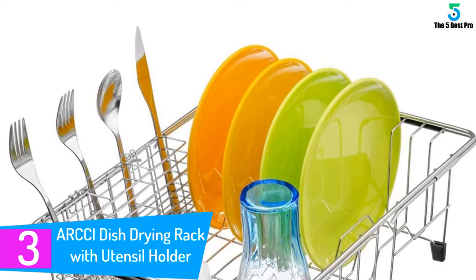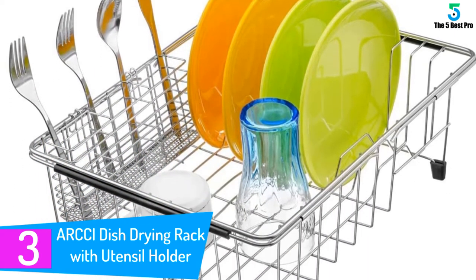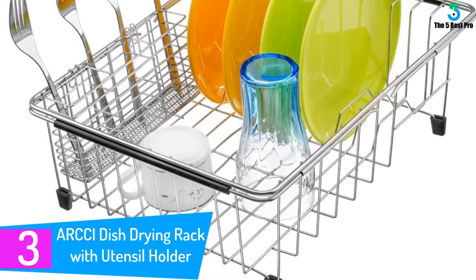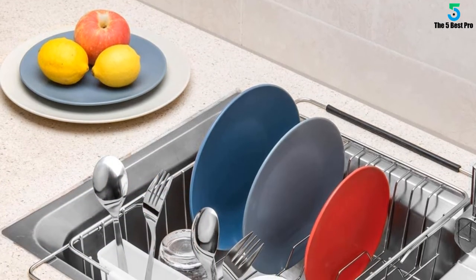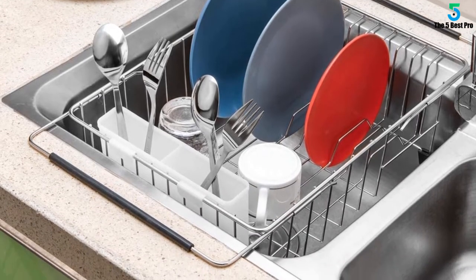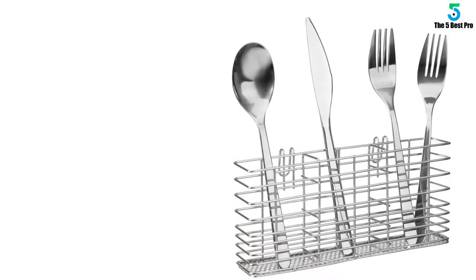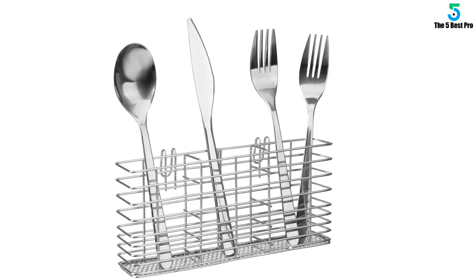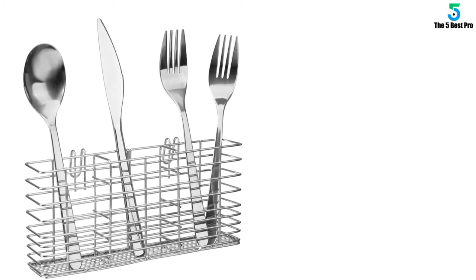At number 3: ARCCI Dish Drying Rack with Utensil Holder. I can't speak for durability as I just received it yesterday. Having said that, it fits my sink and clears up counter space. It appears to be strong, although I wouldn't put my cast iron skillet in it — I wouldn't anyway, as I dry my cast iron immediately. It's far more attractive than the ugly and bulky plastic drainer I used prior. It's also more sanitary and holds more than I expected. Nice small basket for utensils — great little kitchen helper, great dish rack.